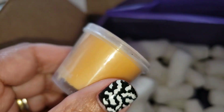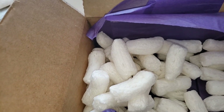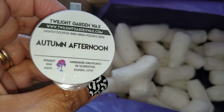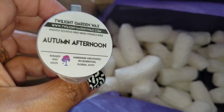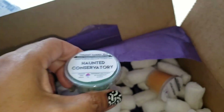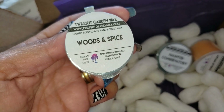Thank you so much for all these little extras. Autumn Afternoon — it smells crisp, I like that one too. Okay, I see you, Twilight Garden Wax! So we have Autumn Afternoon, Haunted Conservatory which I love the scent of, and this Woods and Spice may be my brand new favorite.